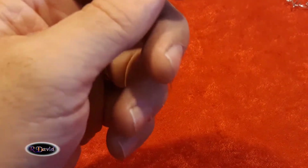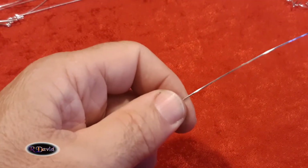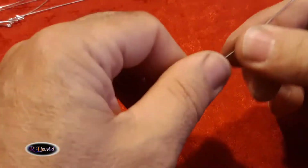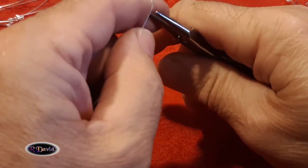Ron Marlow here with you, making a name charm. We're going to make a full name this time — I've not done that on any of the previous videos — and we're going to show you how to put the filigree underneath. I'm working in 21 gauge square wire. It's nice and fun to work with. We're going to start — let's make the name Susan.